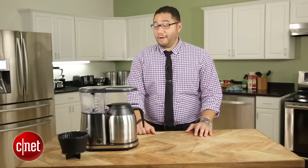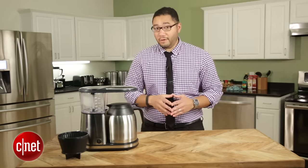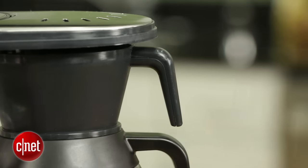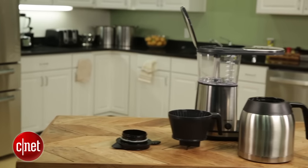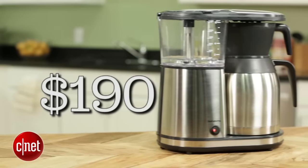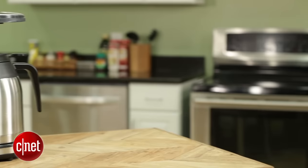Hi, I'm Brian Bennett for CNET, and right now we're taking a first look at Bonavita's brand new drip coffee maker, the BV1900TS. This machine has earned our Editor's Choice Award. This model replaces the previous BV1800, and for about the same price — $190 — it brings the same great performance to the table, plus a few nice enhancements.